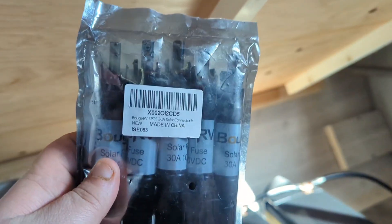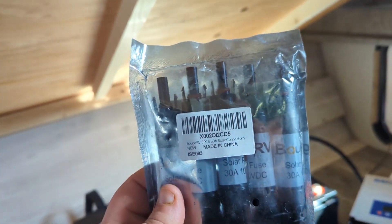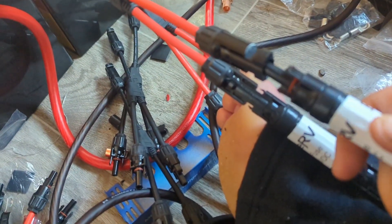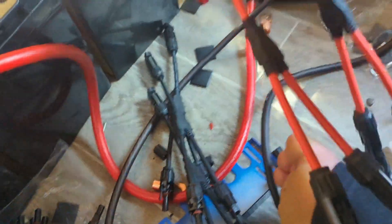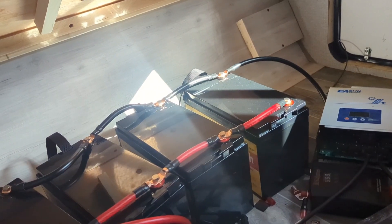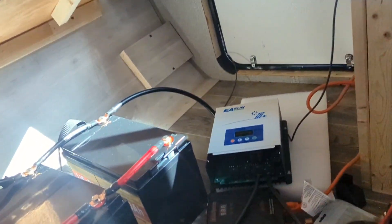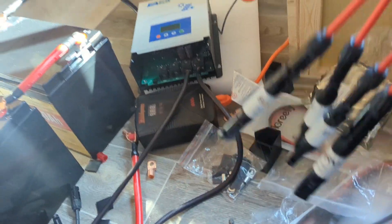Before I even think of plugging the panels in, each one of the positive cables gets one of these — these are fuses, extra backups so you don't fry your panel if something fails. This is a backup on a backup system. And in we go — you should hear that click. That is a positive parallel kit for the solar for four panels. If you had more than four panels you could do this even more — eight panels became four, four became two, two became one. All it does in this configuration is increase the wattage and amperage, not the voltage. It's safe, but you always get redundancies such as these fuses.